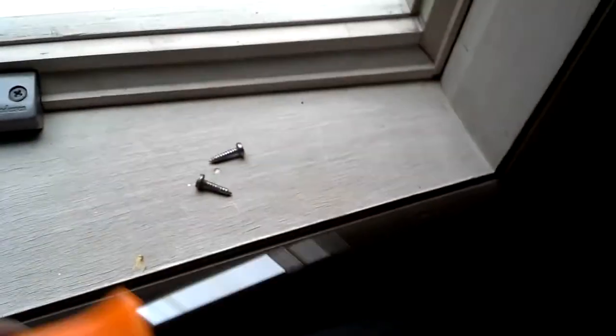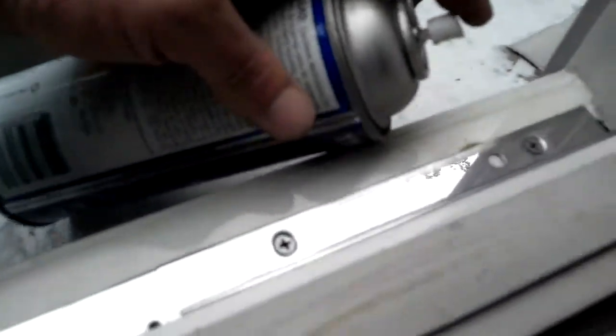We've transferred all our hardware. I'm bringing those two locking screws over close along with the screwdriver, because once I have the top shoe in — I always try to put the top shoe in first — I want to lock it right away so it doesn't fall out while I'm trying to slide the other shoe in. It's very important: when you get the first shoe in, get that locking screw in right behind it. I've also sprayed those tracks with silicone after cleaning them up — this window is going to glide like butter.